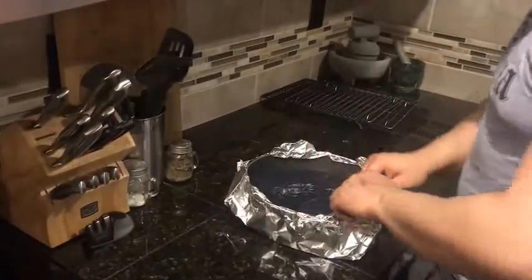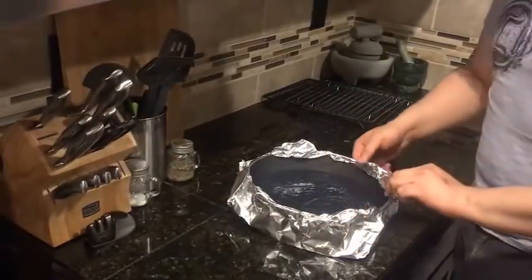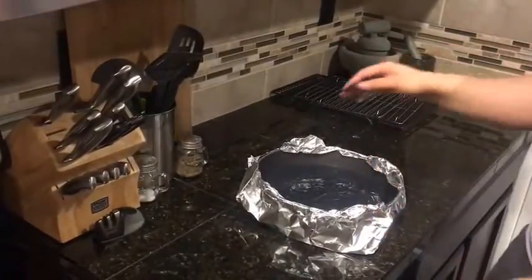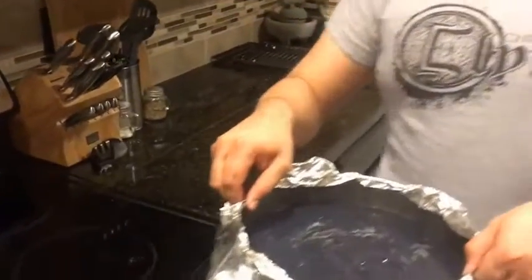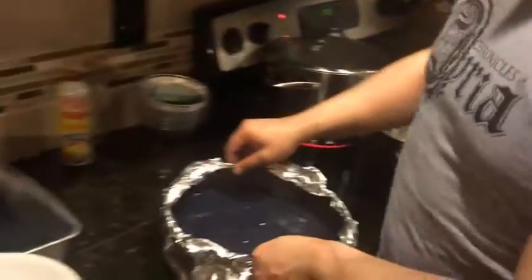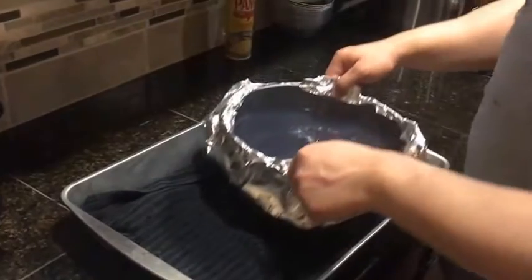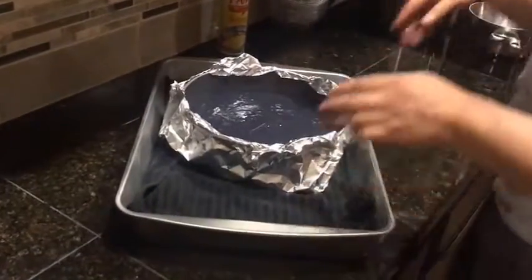Once again, you want to be nice and careful. Make sure while you're doing this no holes have ripped into the aluminum foil. I like to use two layers — three if I'm feeling really cautious. We're going to take our cheesecake and place it in a nice deep pan. As you can see, this pan is lined with a towel — I'll explain that in a moment.